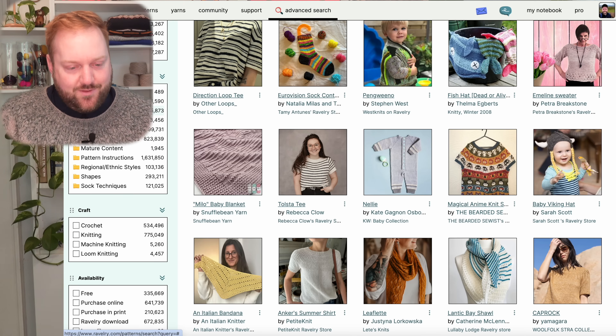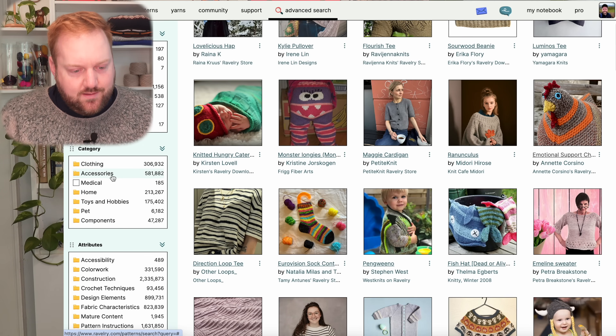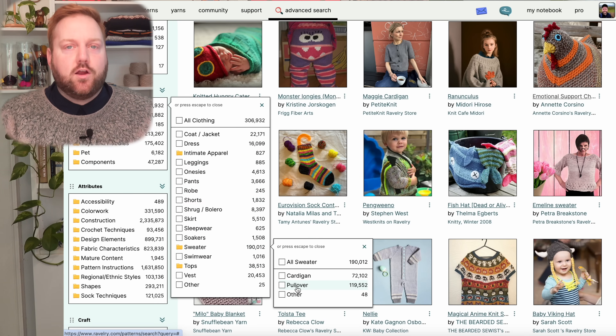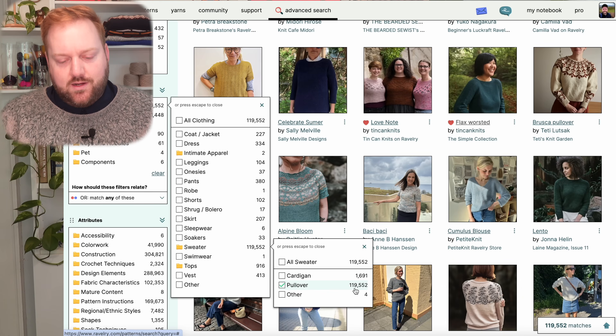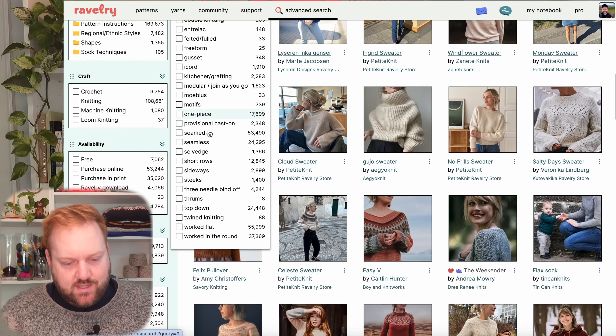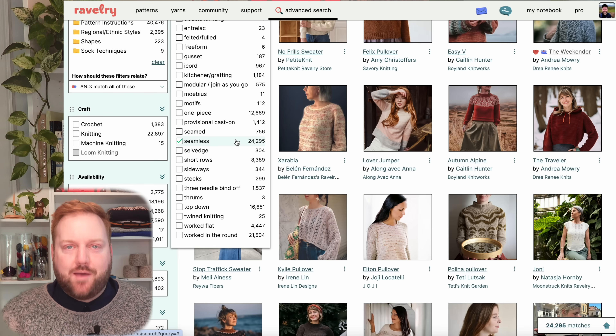So I'm looking on the left-hand side of the page scrolling through the filters. The first thing I'm going to do is select clothing. Under clothing, I'm going to choose sweater, and I'm going to look for pullover sweaters. I think cardigans are great, but sometimes the construction — the button band, the buttonholes, the different panels, the possible sticking — could very easily lead to advanced beginner or intermediate patterns. So we're going to stick with pullover sweaters for now. When I select pullover, it's giving us 119,000 results. We're going to keep selecting some of these filters to bring that down. Under attributes, we're going to look at construction.